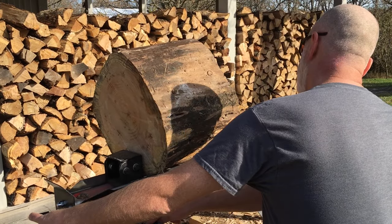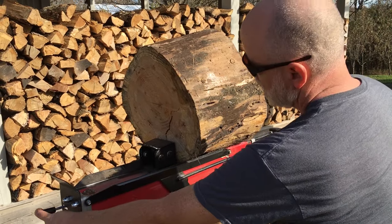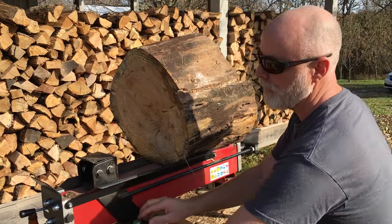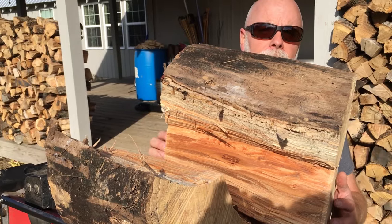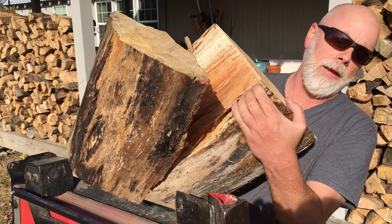Here we go. It has absolutely split that log like no problem. Let me go ahead and finish splitting it. As you can see, it has split it with no problem. But let's pull it off and split it again like it's a piece of firewood.